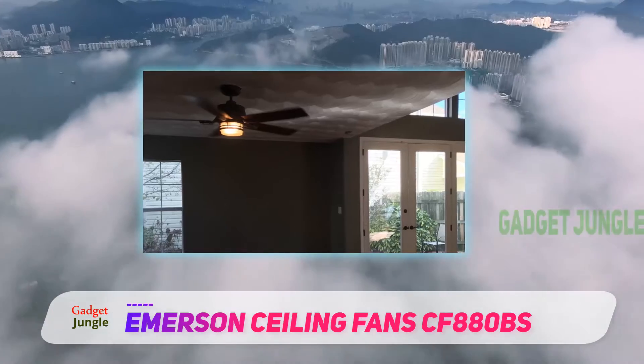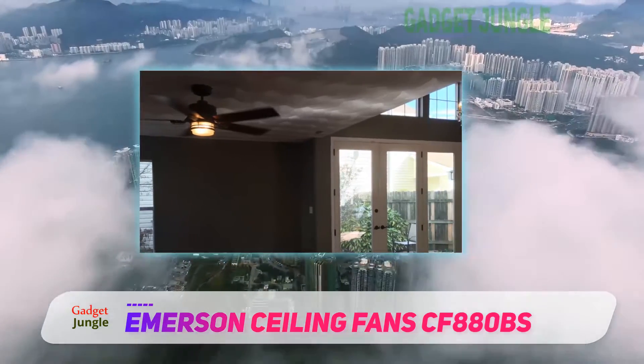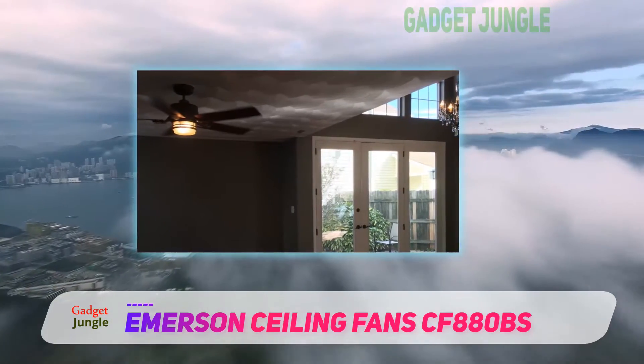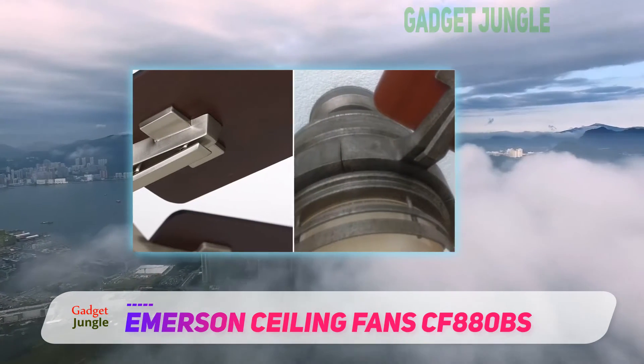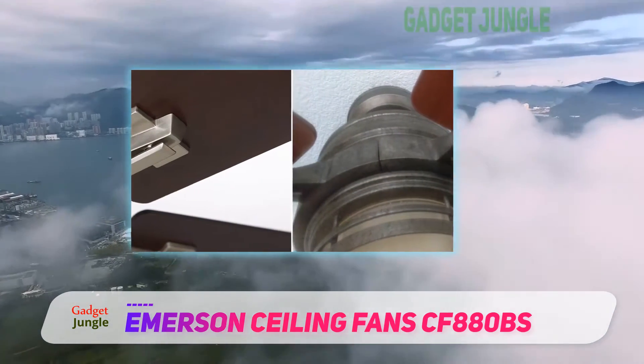It is very easy to mount this ceiling fan to a standard ceiling using the 4-and-a-half-inch downrod, and it comes with a 4-speed wall control that you can use to adjust the speed and illumination.